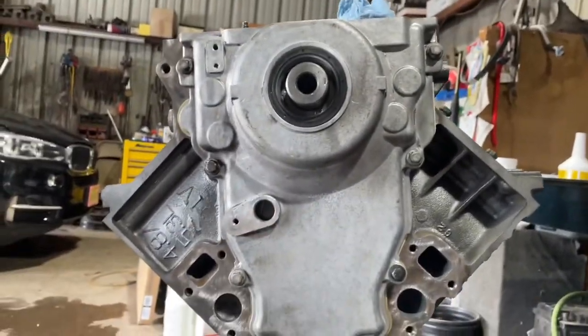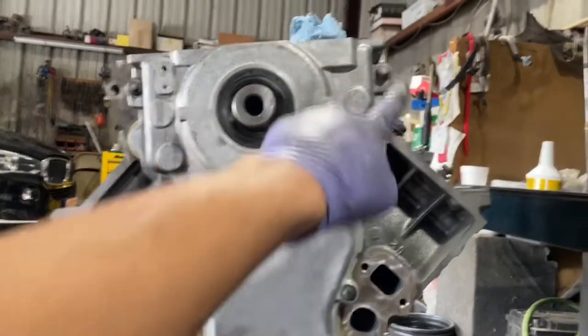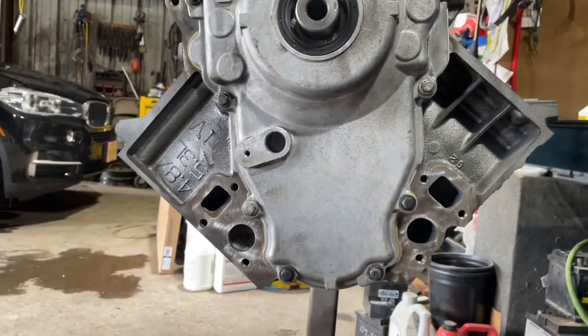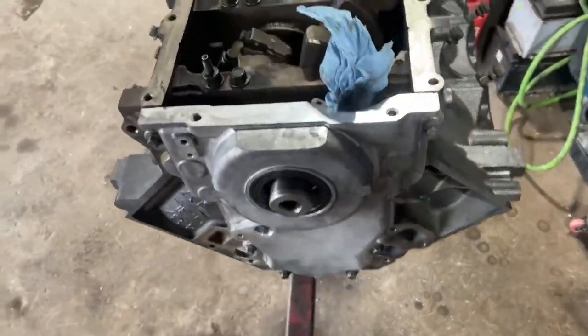My timing cover is in place with the bolts just kind of placed in there, so now I'm going to torque this down evenly to 12 Newton meters — or 106 inch pounds — going back and forth. Once that's done, we'll get on to the next step.